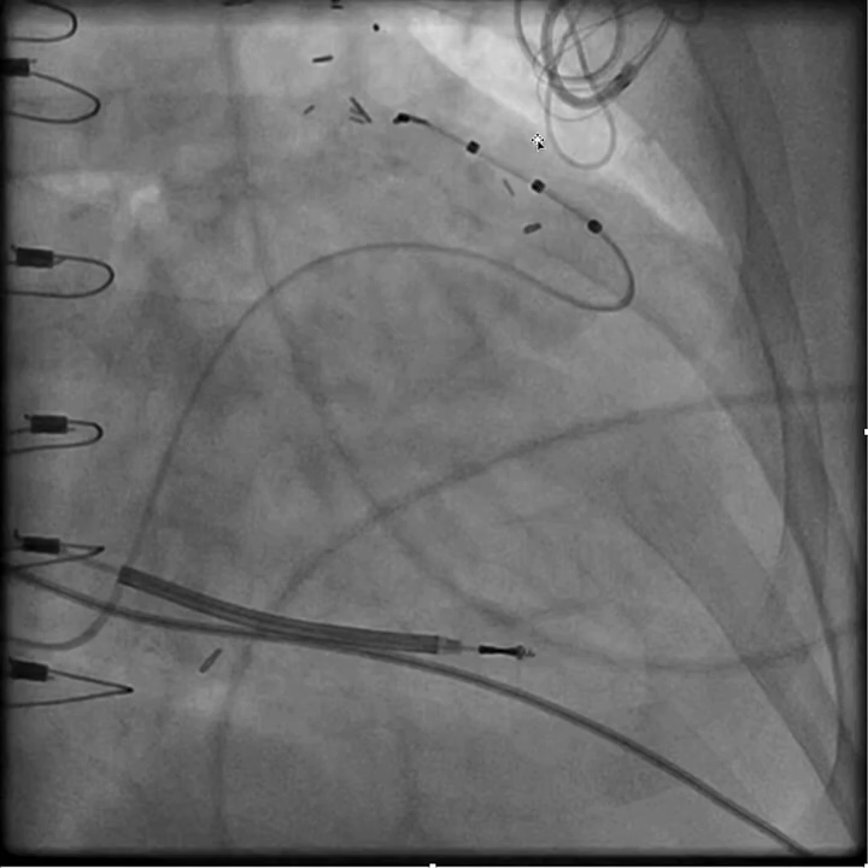So again, this is just adding the microcatheter inside the SureCross catheter to make the snare technique more effective.